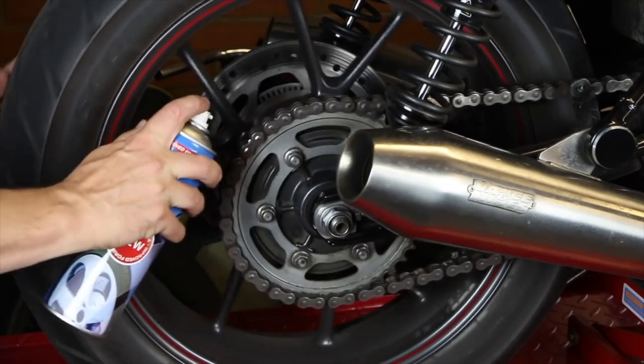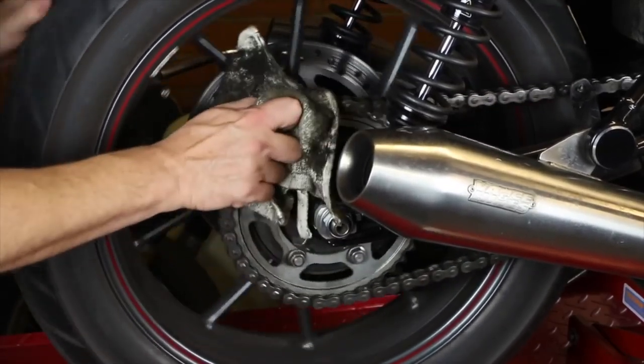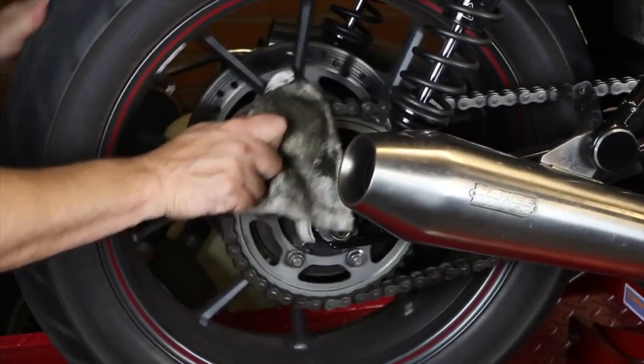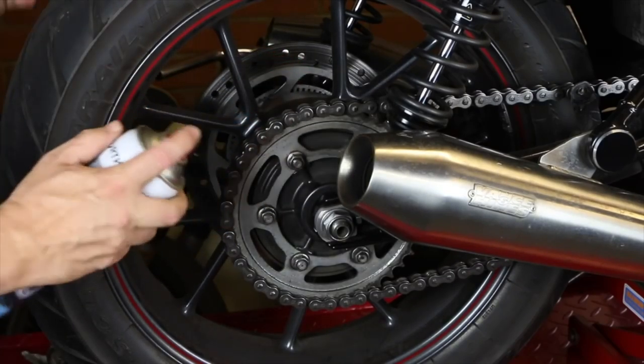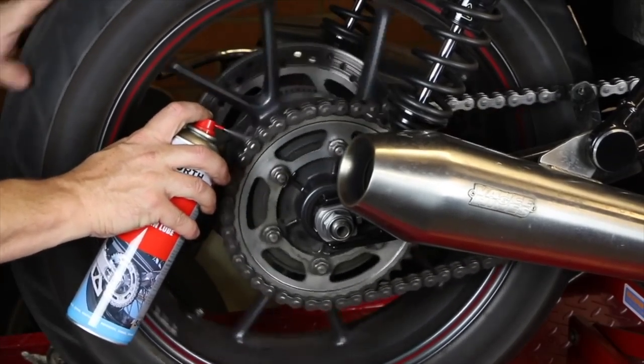All chain-driven bike owners know that cleaning and lubing a chain is one of those tedious jobs that just has to be done. I've tried many different products over the years and this video is just to highlight one that was recently recommended to me, which I think is one of the best products I've actually tried.